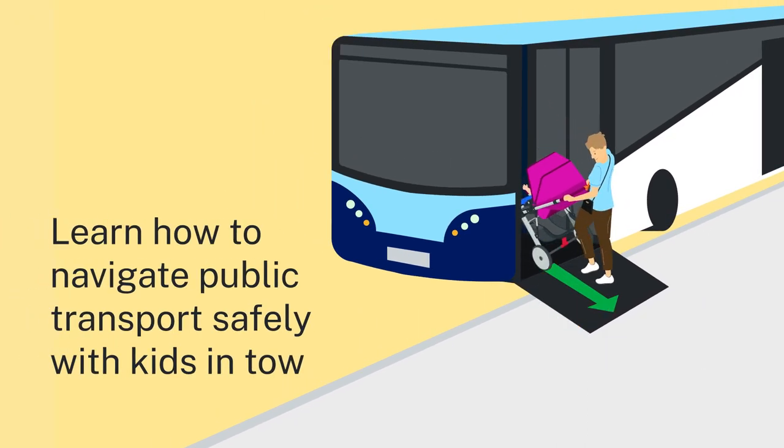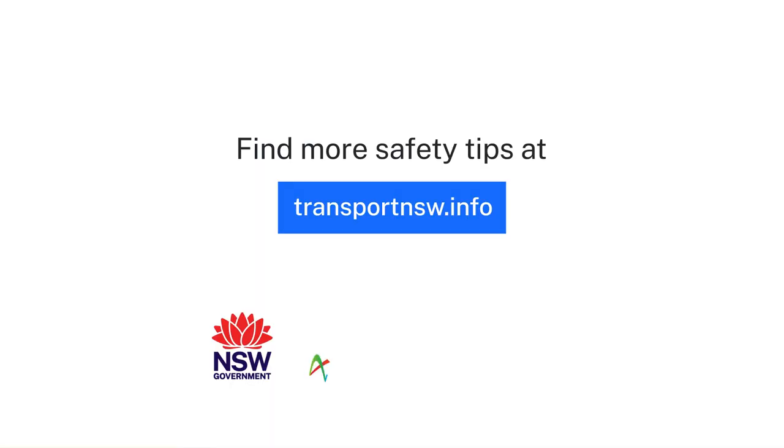Learn how to navigate public transport safely with kids in tow. Head to transportnsw.info